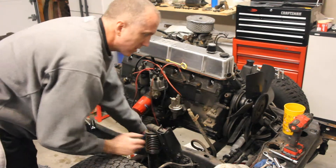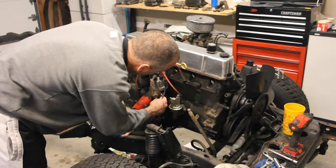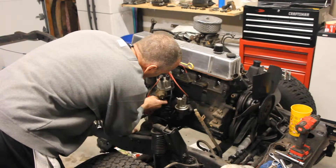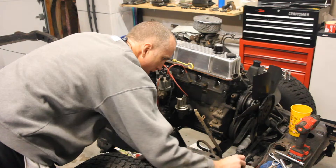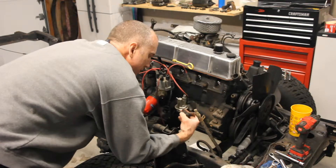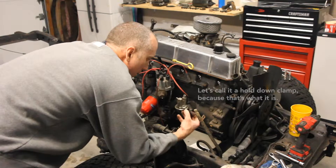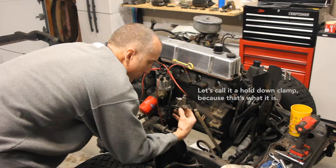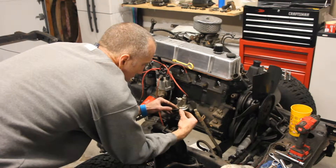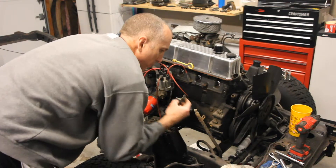That is a half inch — well, actually that's a 9/16ths. This is the support tongue that I was telling you about, the bracket, the pressure bracket. You can see how it's angled up — it's actually supposed to be that way, so that when you put the bolt down and put the tension on the bolt, this applies the pressure. If you did it the other way, it wouldn't apply enough direct pressure to the actual distributor.